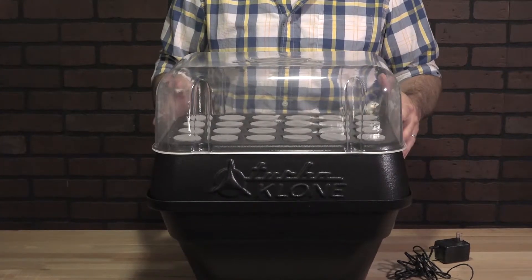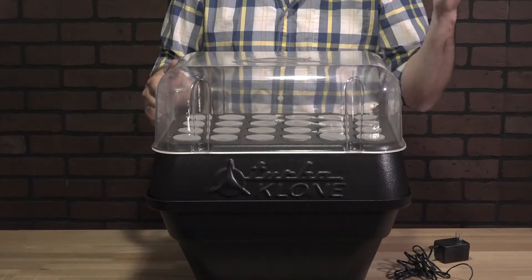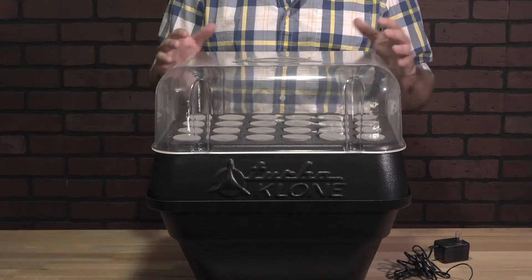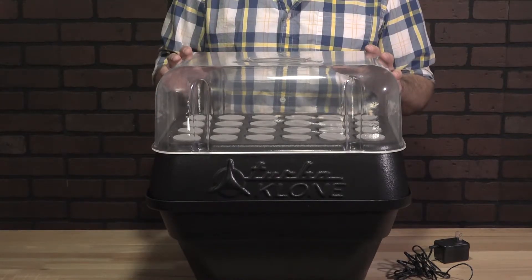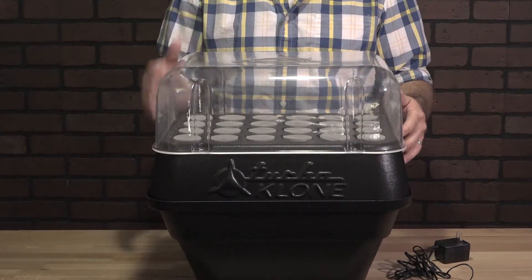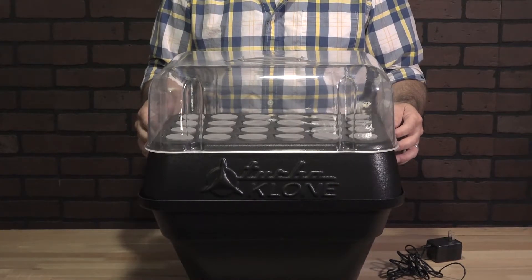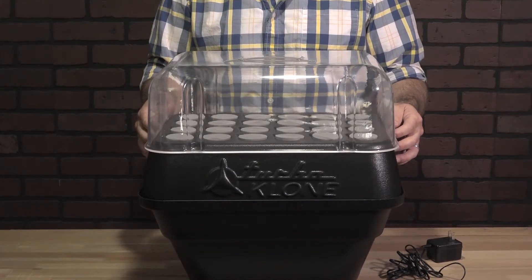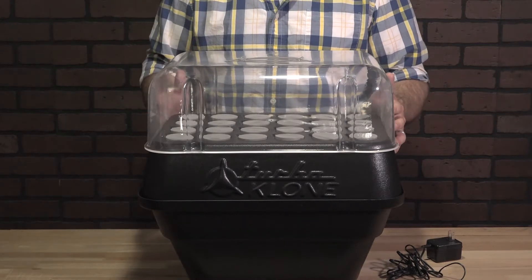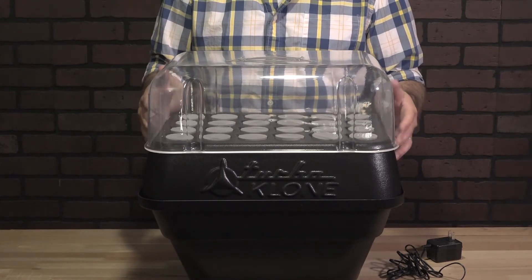I would recommend having the humidity dome on for the first four or five days after you've taken the cuttings and put them in here. Allow the dome to help maintain that moisture and allow the cuttings to get over that initial transplant shock. After day four or five, they should be used to their new environment — root nubs are starting to form, uptake is greater, and then they can go from there without the dome.